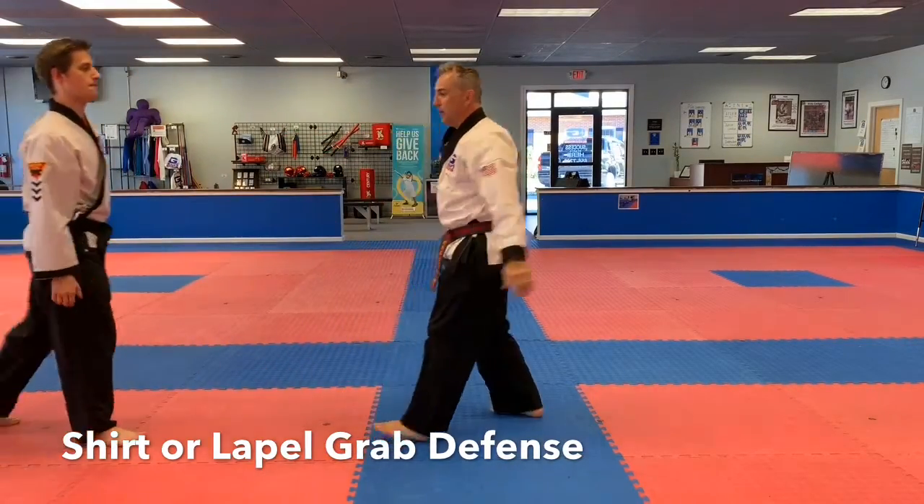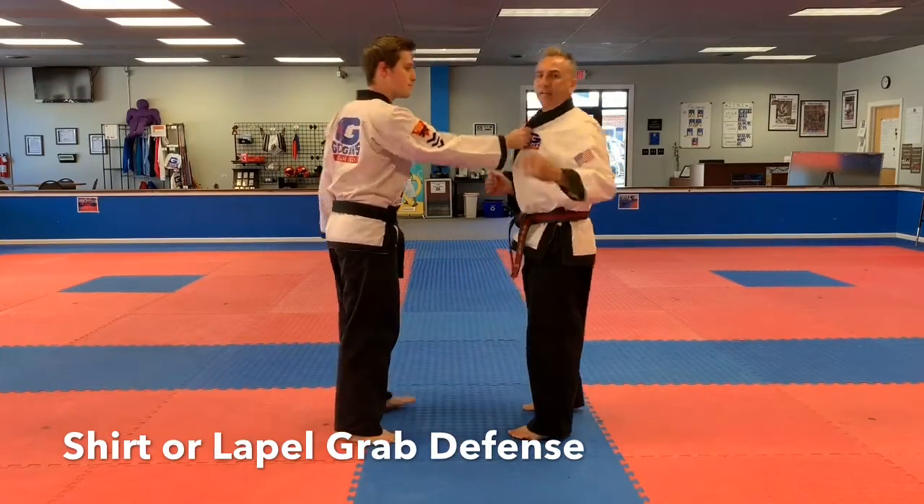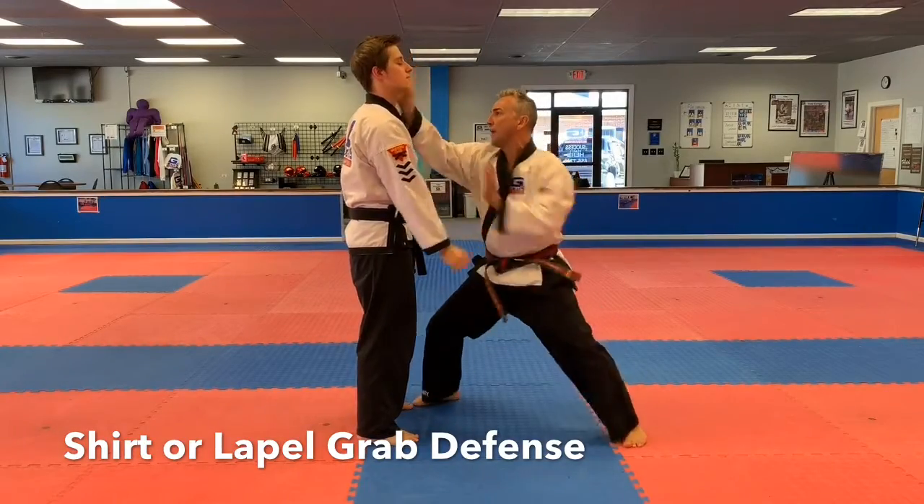Stay right there! He comes up again. This time he grabs — he's definitely forceful and assertive. He's shaking the snot out of me. Boom! Strike, strike, strike.